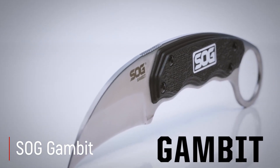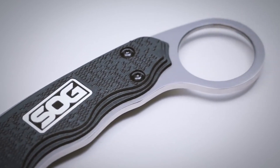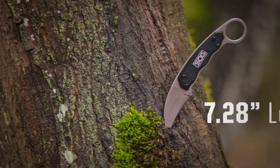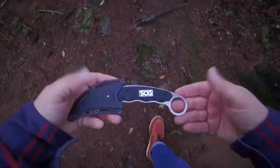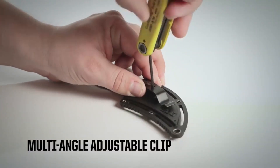SOG Gambit: SOG Gambit, öz savunma ve çeşitli küçük işler için tasarlanmış sabit bir bıçaktır. Hem ileri hem de geri kavrama, benzersiz ergonomik tutamağı sayesinde oldukça rahattır. Bir kıskaç şeklinde tasarlanmış 2.6 inç kancalı bıçak, yakalamak, yırtmak ve yarmak için ek işlevsellik sağlar.